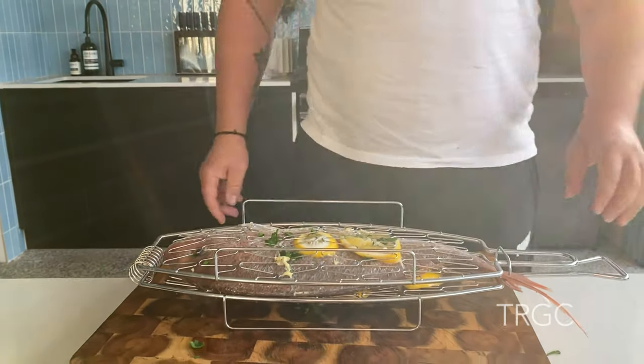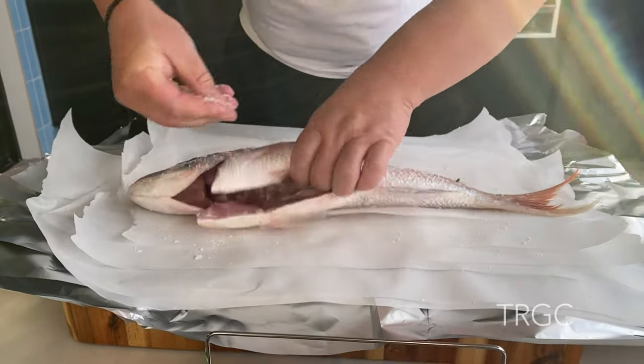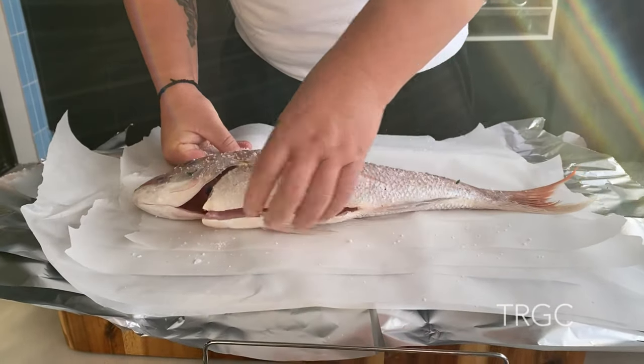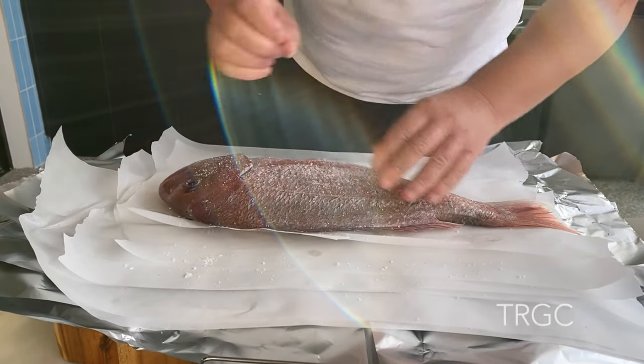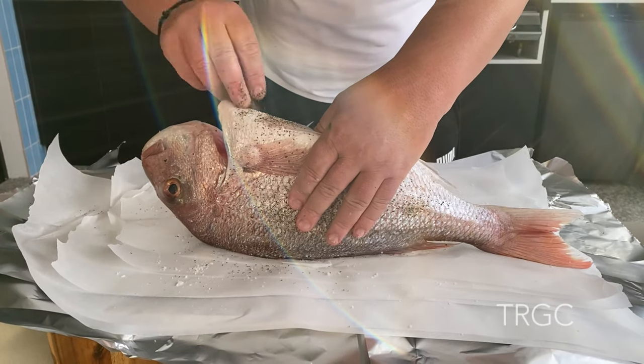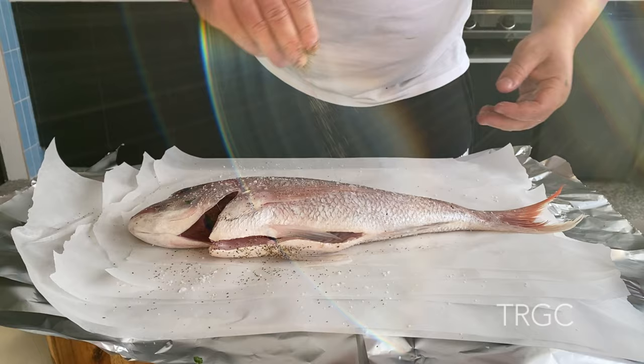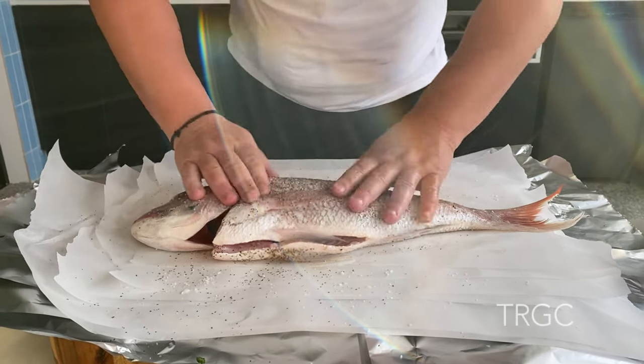The first one is ready to cook. The same with the other guy — some salt inside. And from the other side. Pepper inside. Then the other guy.